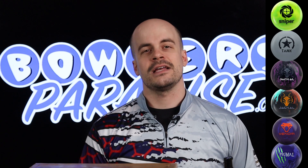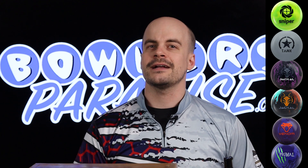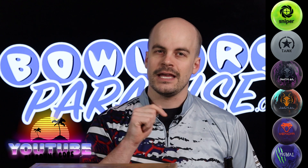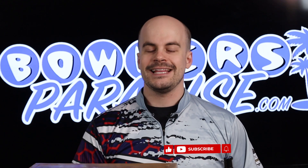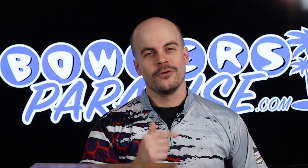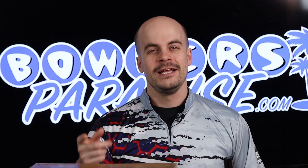And that rounds out my Motive nationals arsenal. If you're headed to Reno and bringing some Motive balls, let me know what they are in the comment section. Links to each of these pieces can be found in the description box — be sure to use the discount code YouTube at checkout for free shipping. If you haven't yet, like this video, subscribe to the channel, and hit that notification bell for more ball and product reviews. As always, remember: having the right Motive balls in your bag when you're in Reno — now that's a Bowler's Paradise. Peace.